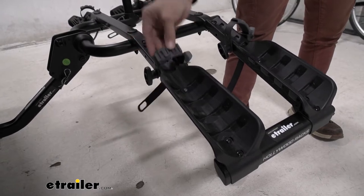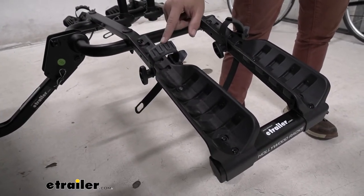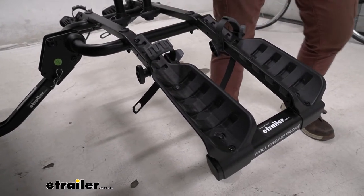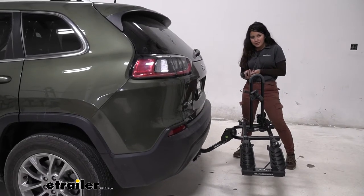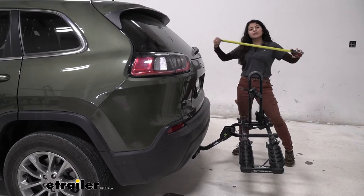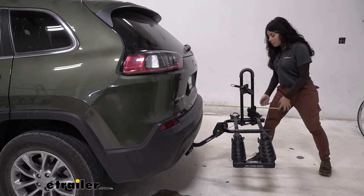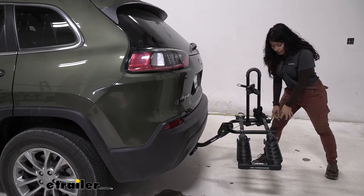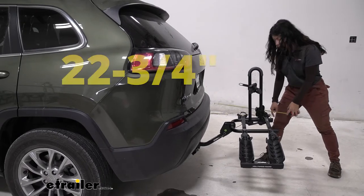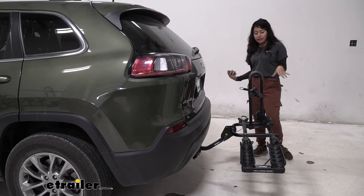The strap over here can move for different wheel bases, and it also has a cushion on top to give some extra grip as well as to prevent scuffs and scratches. Now, with anything mounted to your hitch there's going to be some length added to the back of your vehicle. Measuring from our bumper to the furthest point — by these white reflectors — it sits at 22 and three-quarter inches, so a pretty compact bike rack.